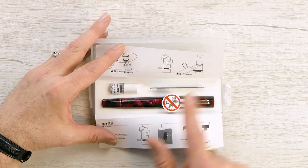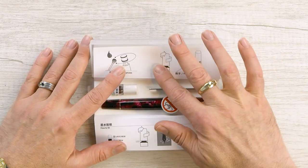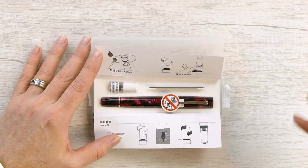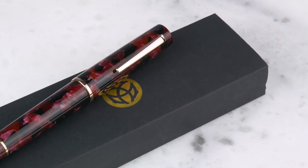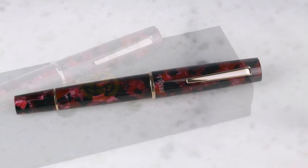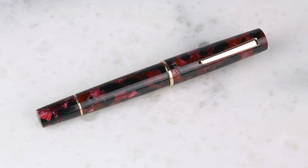It does come with the wrench and silicone grease. My advice: don't use that unless it is absolutely necessary — in most cases it's not really necessary. There's a little warning note: do not use alcohol, it will not be your friend. Now let's take the pen out and have a look.